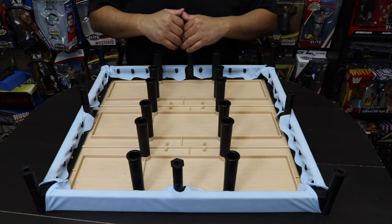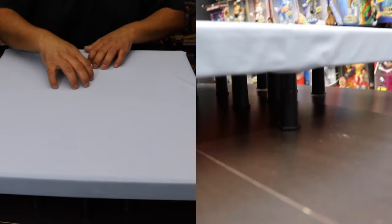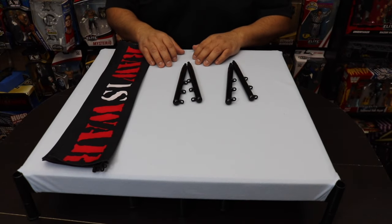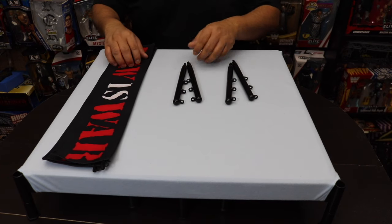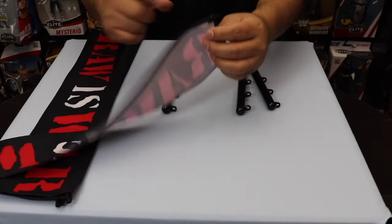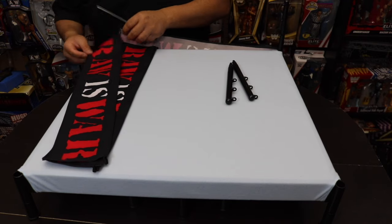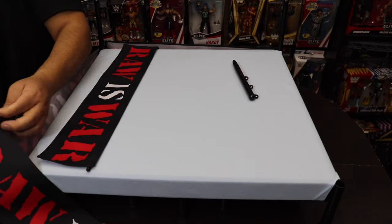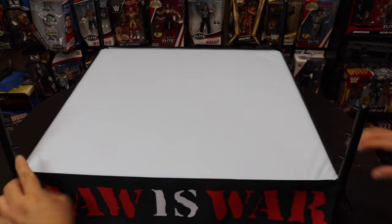Now that we have all the support legs at the bottom, we turn the ring back over. You can already see the height of it — it's amazing. It no longer has as much bounce as before, but still gives you that intensity feel of a real ring made out of wood. The next things to connect are the ring post and the ring skirt together — there's a reason you do them at the same time, because the ring post goes in between the skirt to hold and support it.